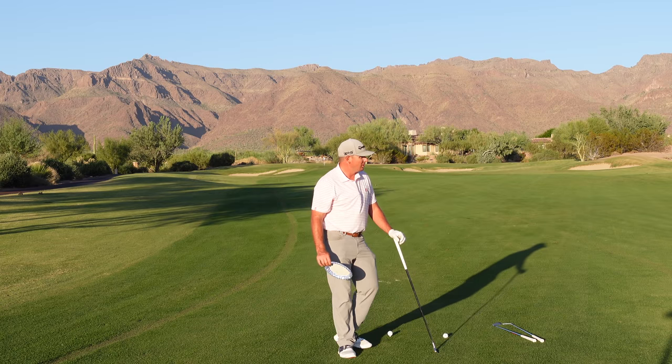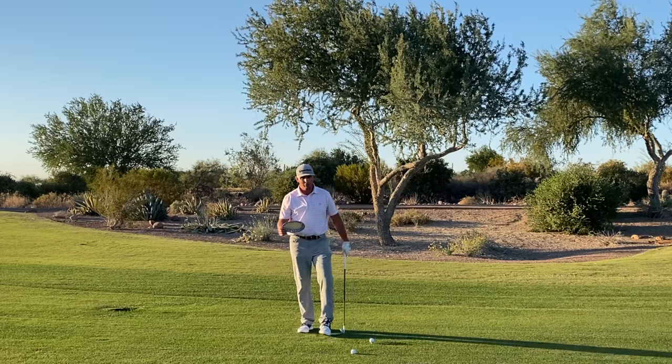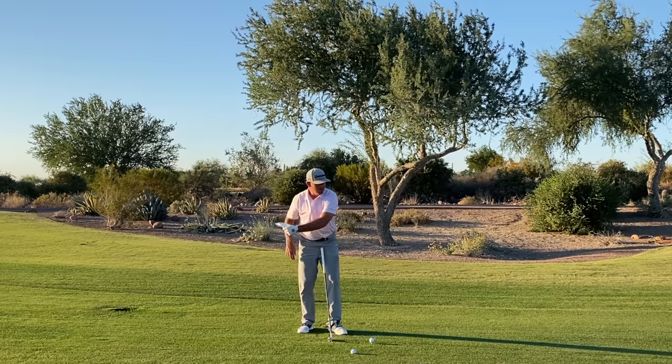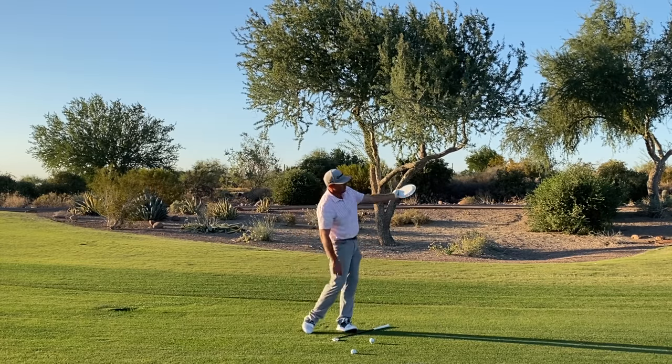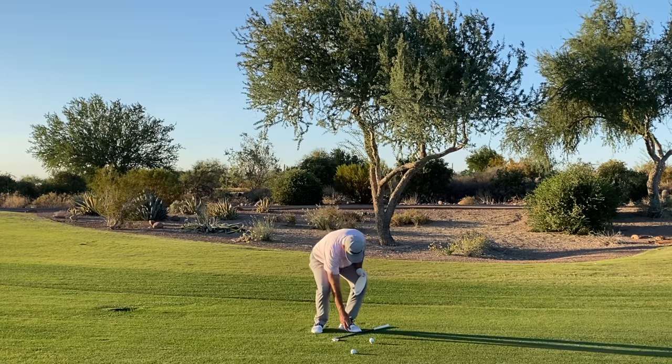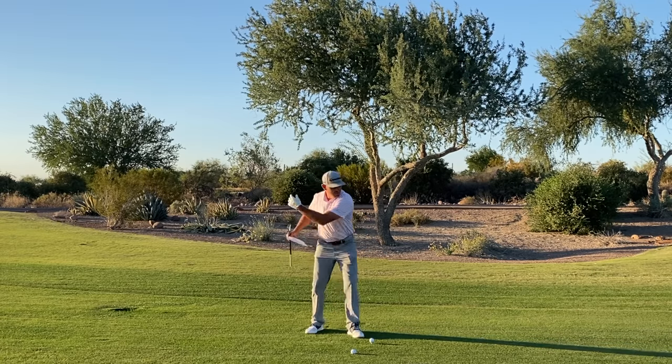Welcome back to Superstition Mountain. Today we're going to talk a little bit about how we use our lead arm in a golf swing, and it's very similar to how we would throw a frisbee or hit something with a backhand.